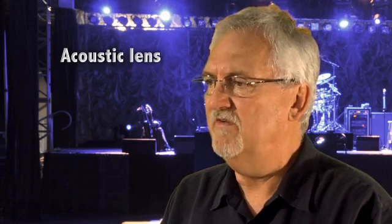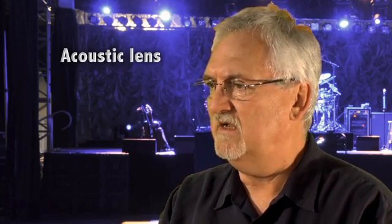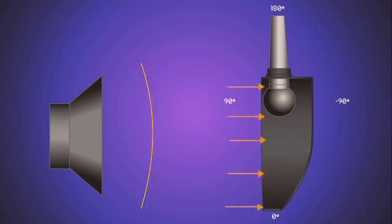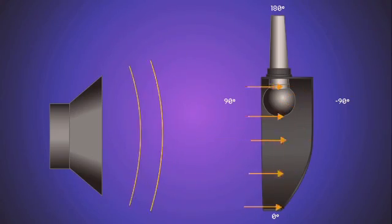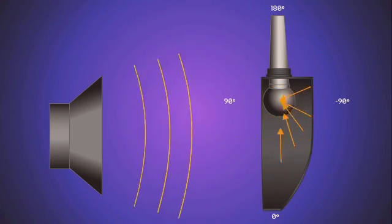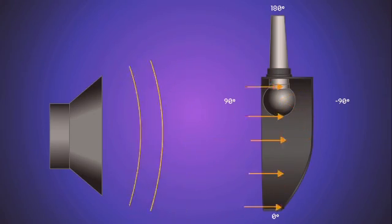We've all played with a magnifying glass in bright sunlight. When we held the magnifying glass in such a way that the light waves were directed to a small point, that point gets very hot. Why? Because all the energy that comes through the magnifying glass is focused to the same point. Stagehand does that acoustically — it will focus the sound waves to this part. Any place along the curve where the frequency hits, it will be reflected to the same spot, which is where we put the capsule of the microphone. So at this point, the sound pressure level will be the sum total of all of these frequencies coming here.